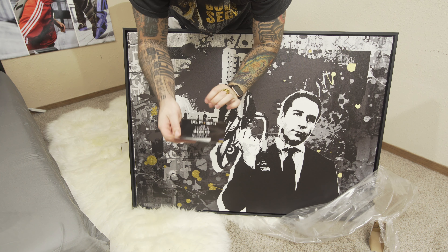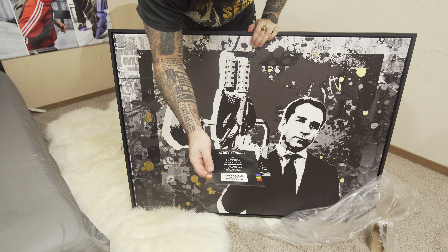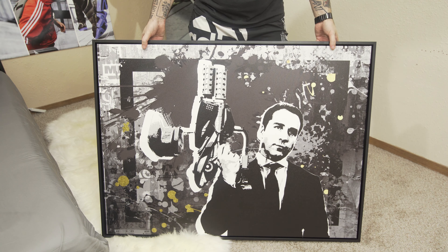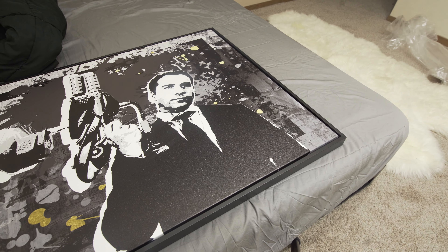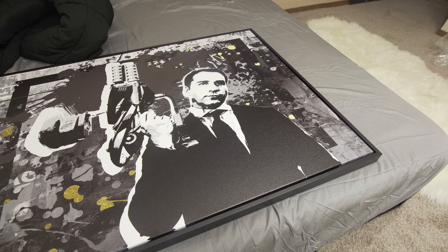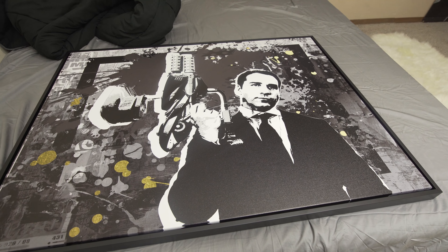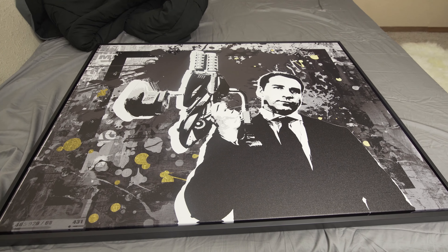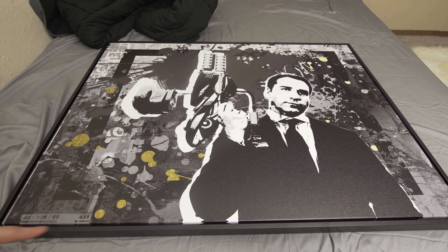Got a little pamphlet in the back that says welcome to the tribe, share a photo with your canvas, hashtag Canvas Culture for a chance to be featured on their Instagram feed. And there we have it. Let me lay this on the bed here — excuse the messy bed. This is the print right here. I'll be honest, I think this looks really really cool. I probably would have regretted it if I didn't get this black frame.